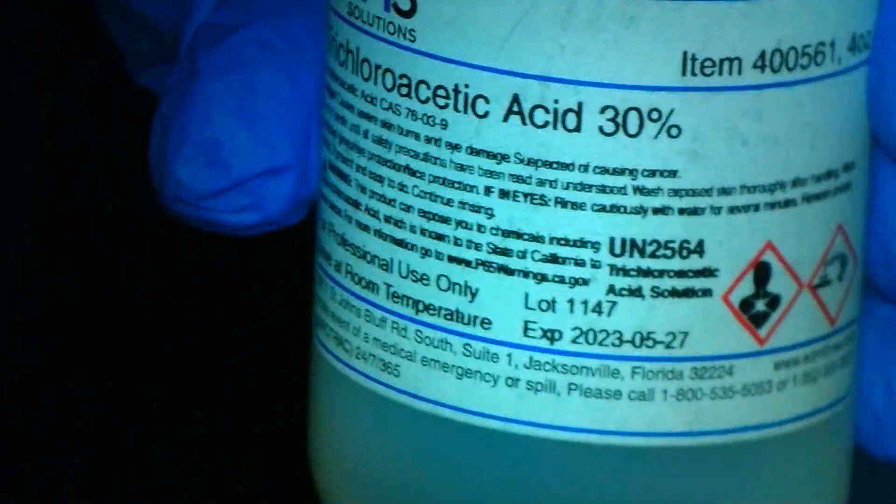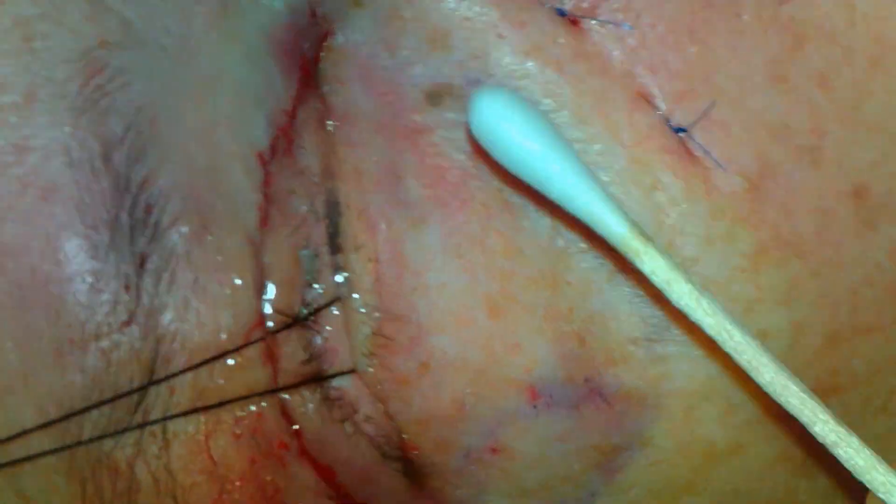The skin is first cleaned with acetone. This is performed in the area that the TCA will be applied. The acetone is applied with a cotton tip applicator.